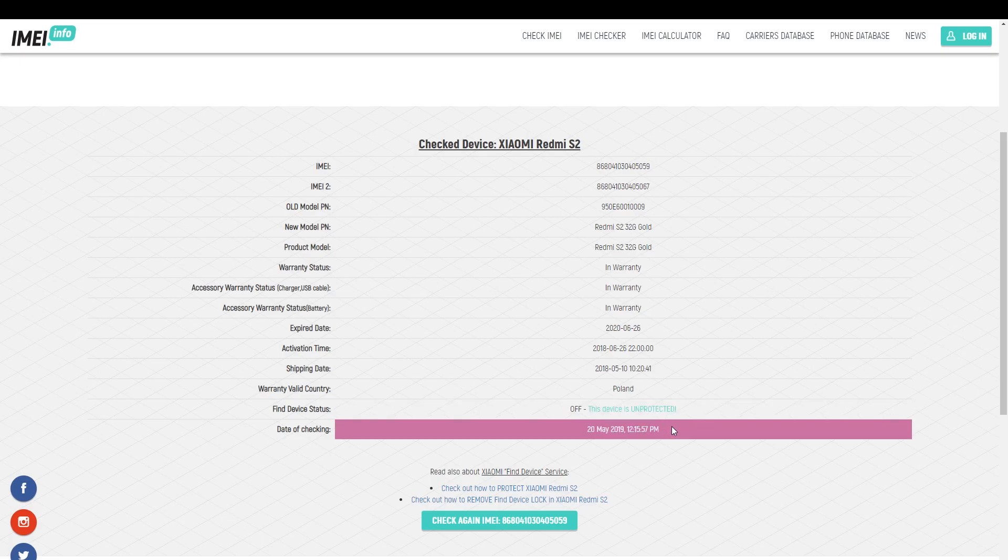You also get the warranty valid country and find device status, and finally the last date of check-in. As you can see, you do not need any proof of purchase — you can simply use your IMEI number and our brand new checker to find all the details about your phone.